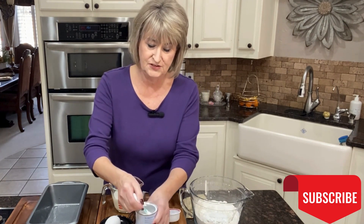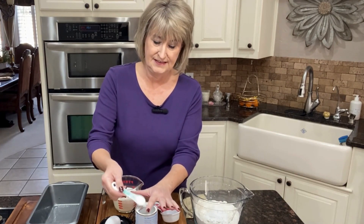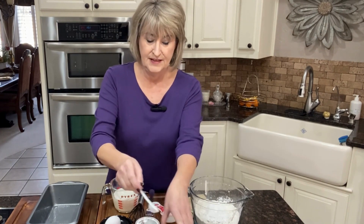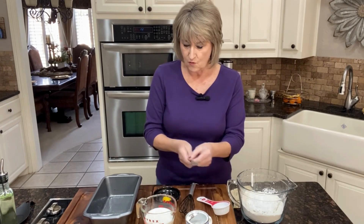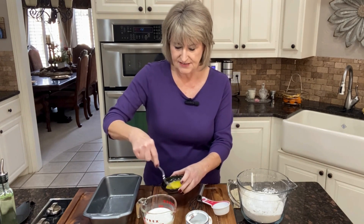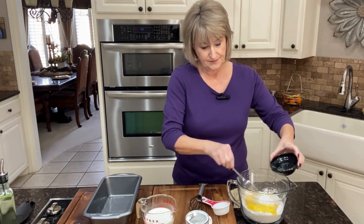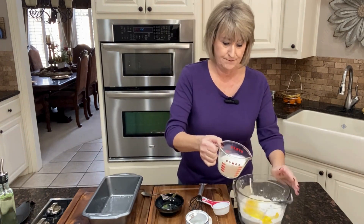I'm just going to put that in like this. And then this is so simple — we're going to need one egg, beat this real well, and then add it to our dry mixture. Then we're going to take one cup of milk and pour it in.